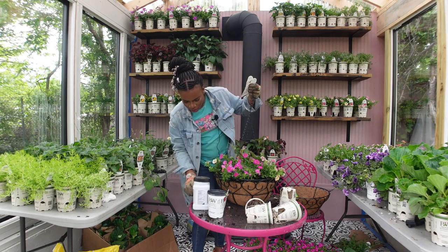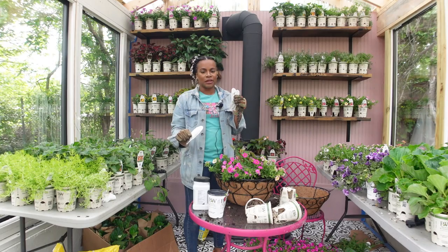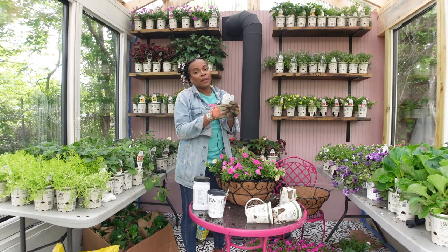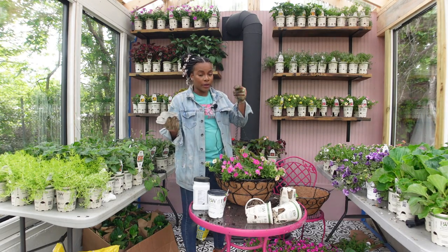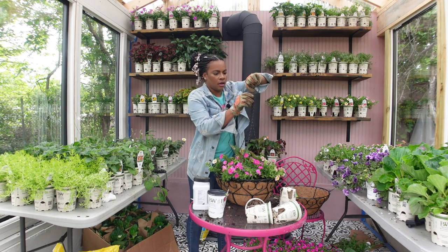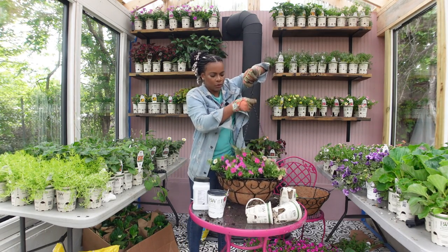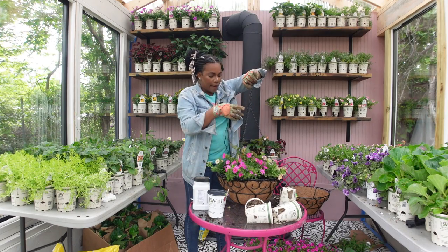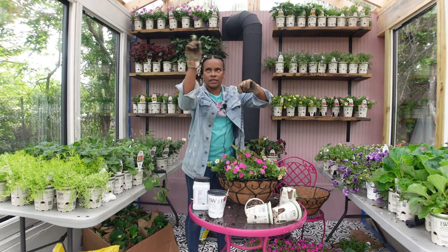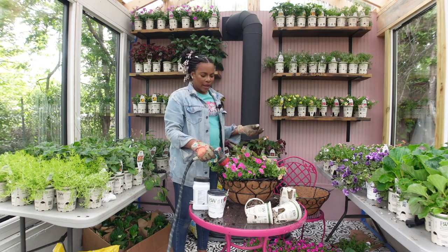We also added a Verbena Pink Cashmere — also not yet available. I feel a little special being able to try them here in zone 7 and I can report back and let you guys know how they do and if they're worth your money for next season. So we have one down and I'm going to create two more of these for my porch, and then I'm going to create four different looks for the outside of the greenhouse area.